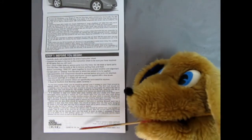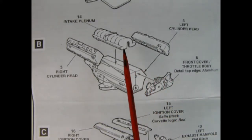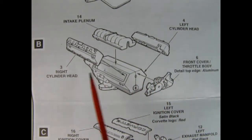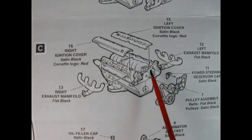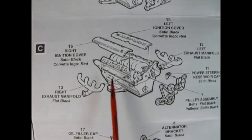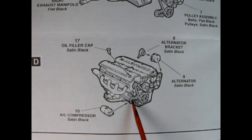This came out in 2002. AMT uses a lot of photographs in this instruction sheet, and overall it's not too bad. You've got your right and left hand side engine block and then the oil pan which glues up from underneath. Once that assembly is done, you add on your intake plenum, right and left hand side cylinder heads, and the front cover throttle body. Panel C shows the ignition covers being glued on top of the cylinder heads, then you get your exhaust manifolds, a power steering reservoir cap, and your pulley and belt assembly. Step D shows our oil filler cap, alternator bracket, and alternator, as well as the AC compressor which glues onto the front pulley.